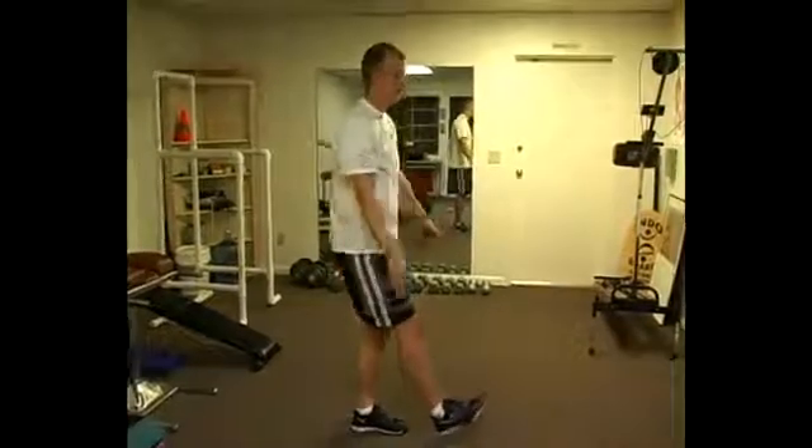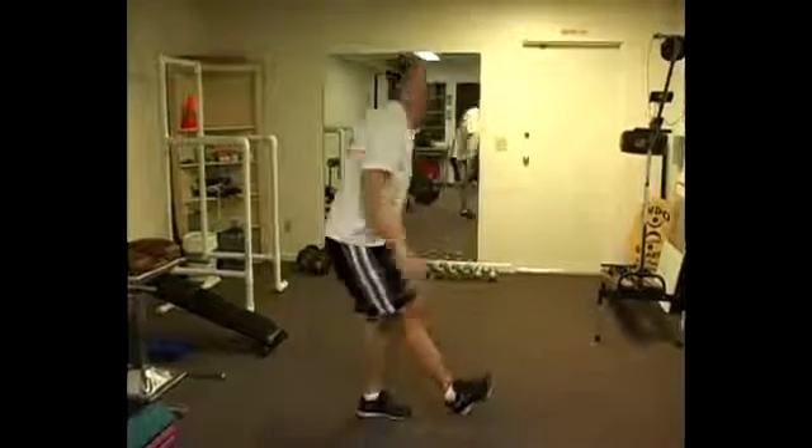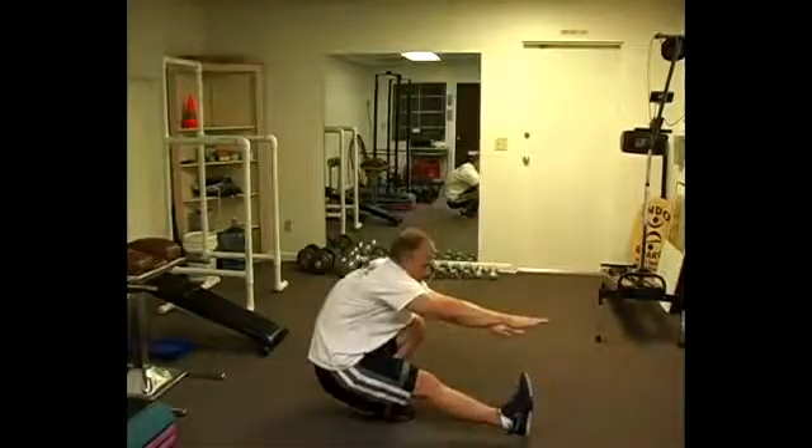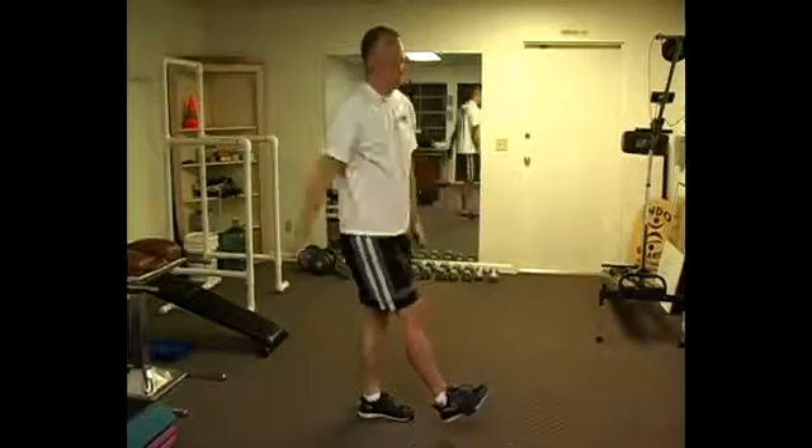Again, I'll just show you another one. And up, and one more.